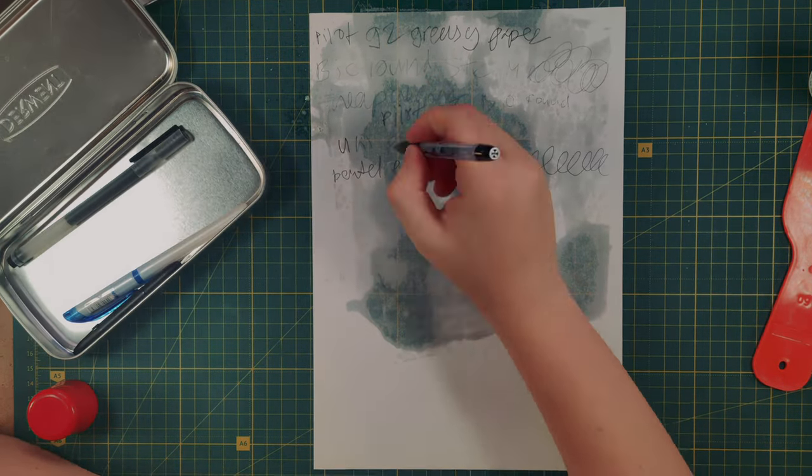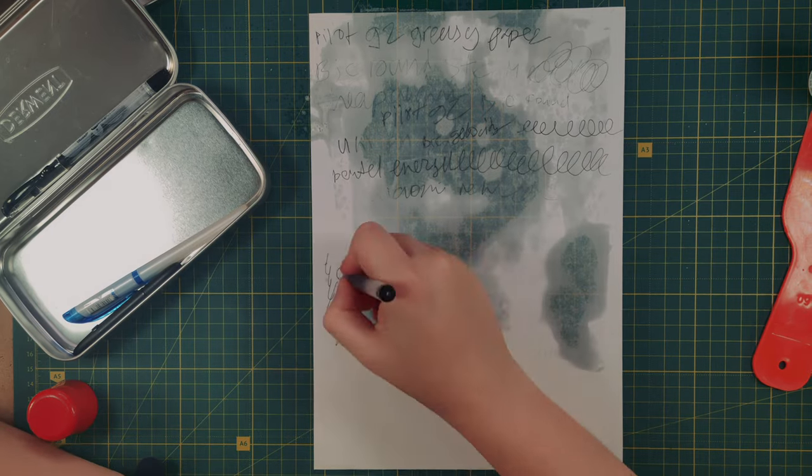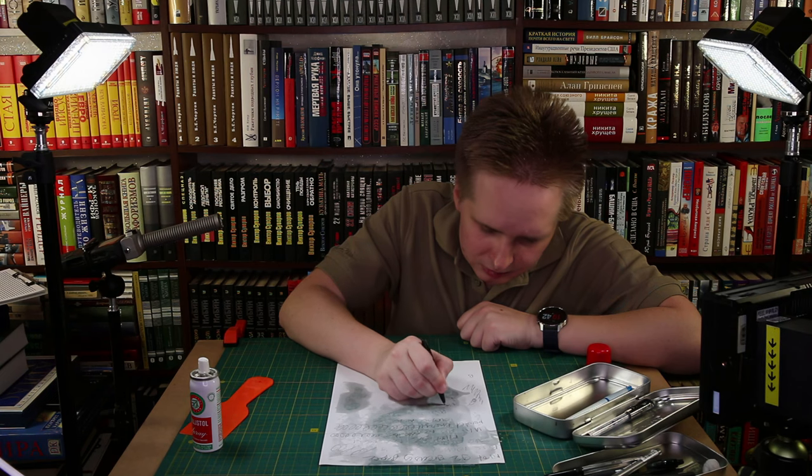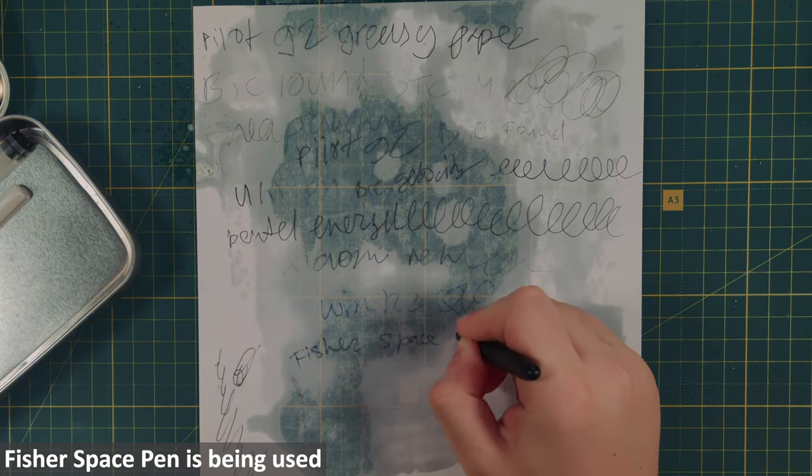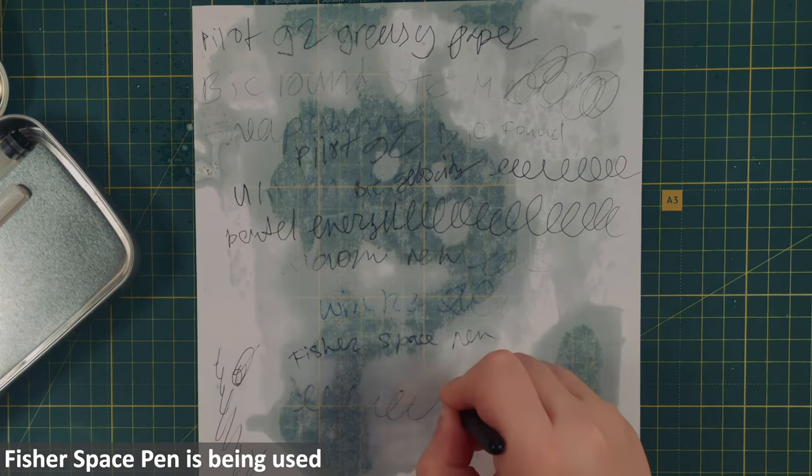The Uni-Pin fineliner — no doubt. Ballpoints could somewhat write on the less greasy surface, but unreadable on unsoaked areas. While most gel pens did pretty well, and Fisher worked as advertised.